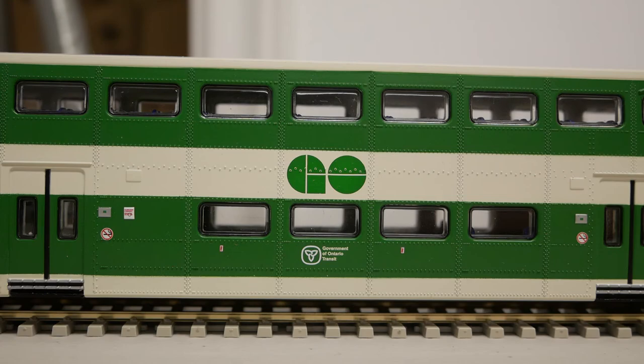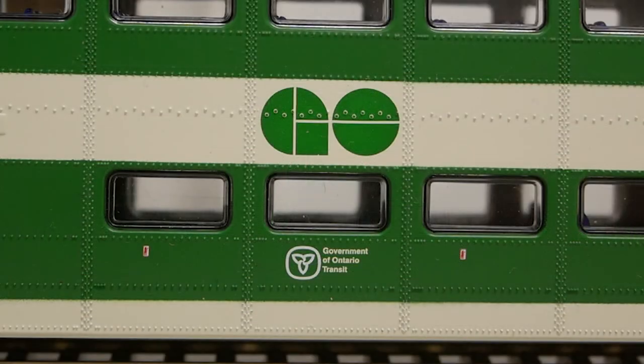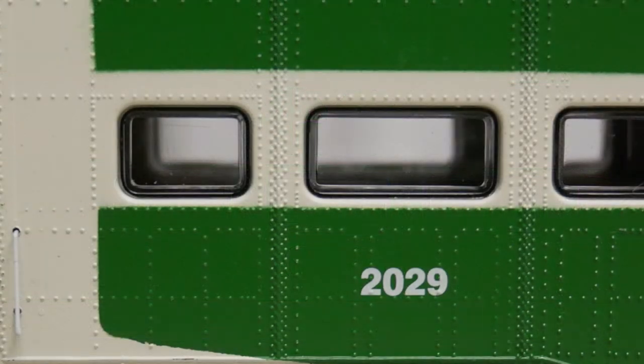The paint is evenly applied; however, some of the paint separation lines are blurry. The pad-printed text is clear and legible. The window pieces are transparent and not tinted.